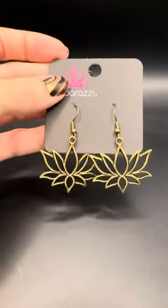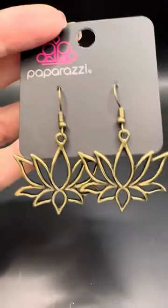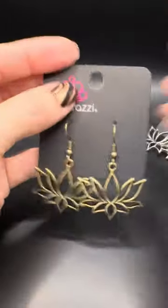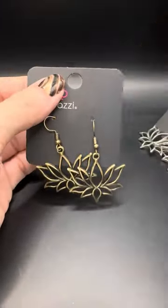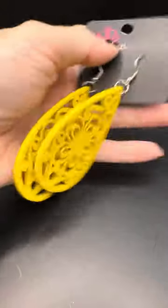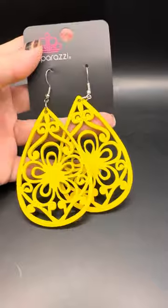The brass lotus from last night — this is the brass lotus that is still available, there's only one. The silver lotus I have a bunch of. I own these but I kind of want to own the brass ones too, so if you want them just type 'brass lotus.' I still have silver lotus if you want one of those. Just type 'yellow wood' if you want these — super lightweight and you can see the size, perfect for summer. That is yellow wood.